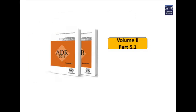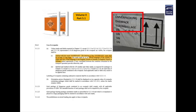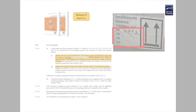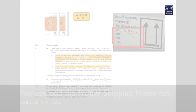In the ADR manuals overpacks are detailed in volume 2, part 5, section 1, and here's what they require overpacks to have. A label stating 'overpack' — minimum height must be 12 millimeters — and this has to be in the language of the forwarding country, and if that language is not English, French or German then it has to have that wording in either English, French or German. Next it requires the UN numbers of the products or substances contained on the packages within the overpack to be clearly displayed.